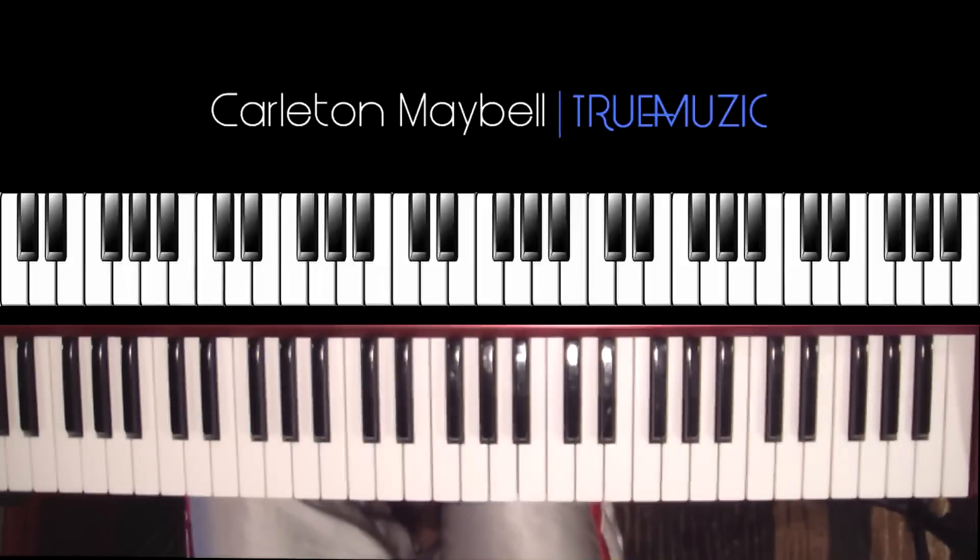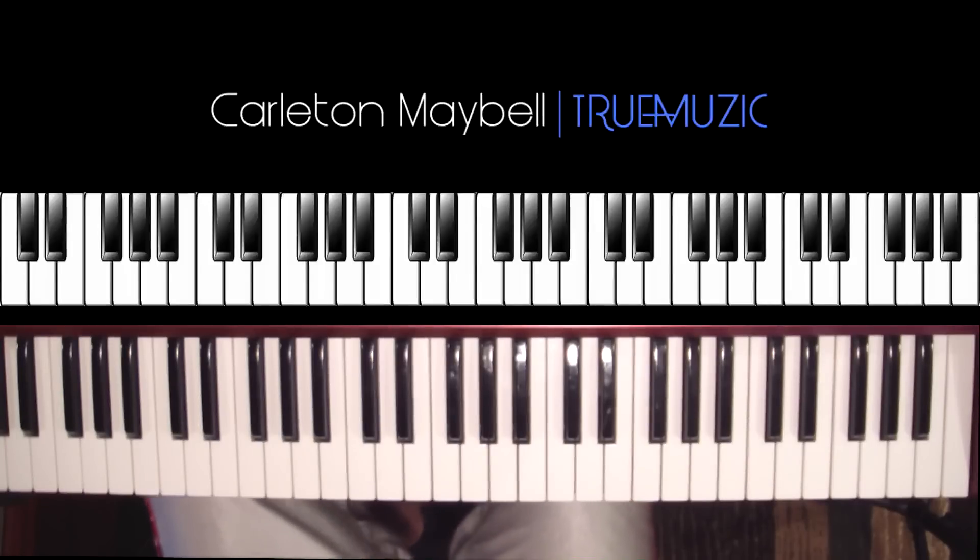What's up YouTube, my name is Carlton Maybell aka True Music, and today I'm coming at you with 'One Man Can Change the World' by Big Sean. I just heard this song this morning on Pandora and it really touched me in the heart, so I figured let me knock this out for you all. If you love this channel and want to contribute, go over to gofundme.com/truemusic and leave a donation — I'm trying to get a new camera, a Canon 70D.